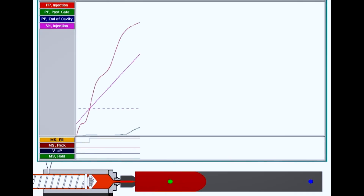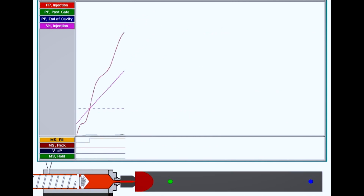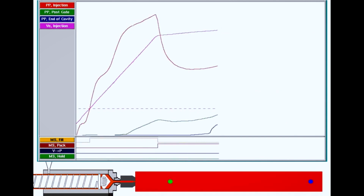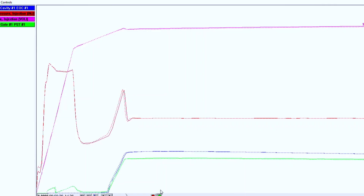Cavity pressure changeover from fill to hold is the only way to prevent faulty parts being made and allow worry-free lights-out manufacturing with minimal quality inspection. We use a modified process which we call a D3 process, but the crux of it is that cavity pressure sensors reach a certain value which corresponds with the correct fill level for the parts. This sends a signal to the machine to transfer to holding phase.